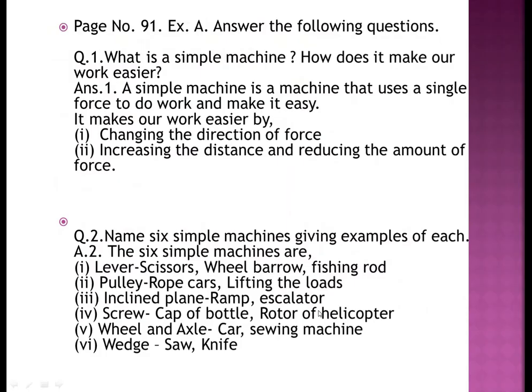Exercise A: Answer the following questions. Question one: what is a simple machine and how does it make our work easier? A simple machine is a machine that uses a single force to do the work and make it easy. It makes our work easier by changing the direction of the force, increasing the distance, and reducing the amount of force.